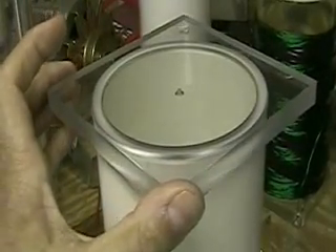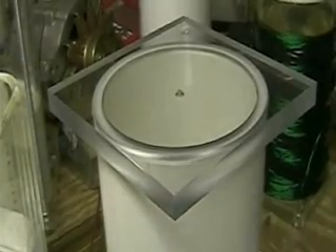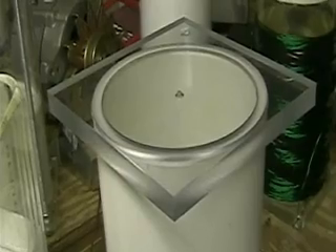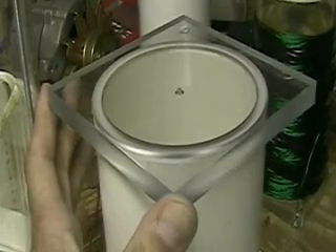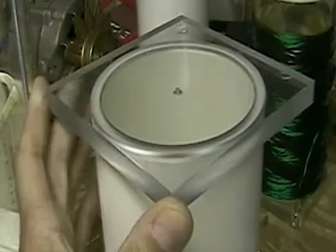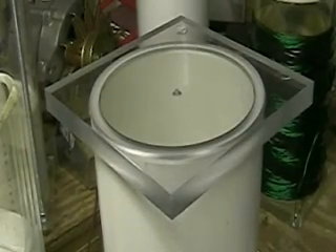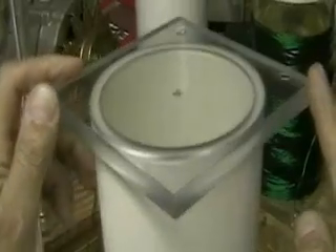I'll have the full Focus cell up there for you on the site, HydrogenTap.com, by about the end of the day. You can go to HydrogenTap.com and see the Focus cell — the older unit. If you order now, or any of those orders placed in the last few days, you'll get the Focus 2 with this new revision on it.